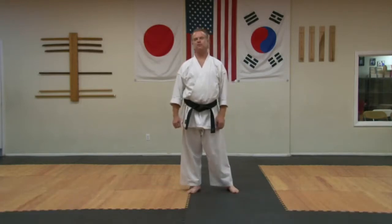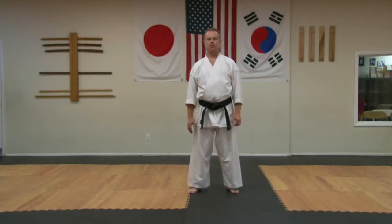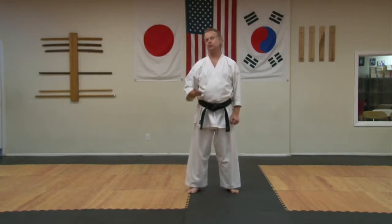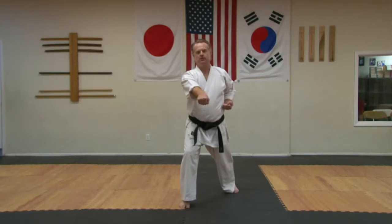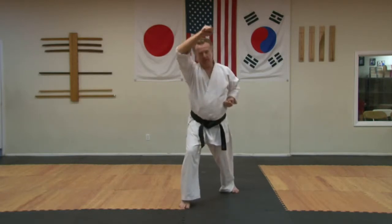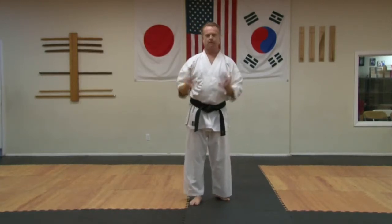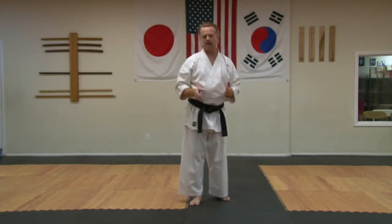Hi, this is a video on the fundamentals of our basic forms. First of all, a form does not use the exact motions that you would use in an actual fight. You would never actually punch somebody like this or this. You would never actually block like this. However, the stances and the techniques you use during the form formalize and make cut and dry the fundamentals of those techniques.